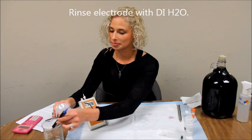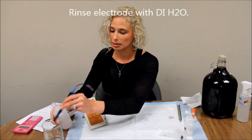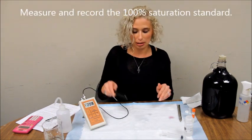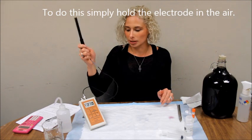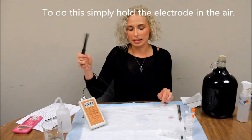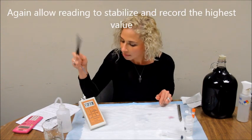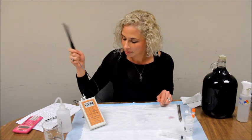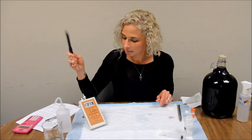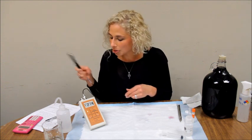Rinse off your electrode with distilled water. Now measure and record your 100% saturated standard. To do this, all you need to do is wave the probe in the air, exposing it to oxygen in the atmosphere. Allow the reading to stabilize. I'm going to call the value 214.